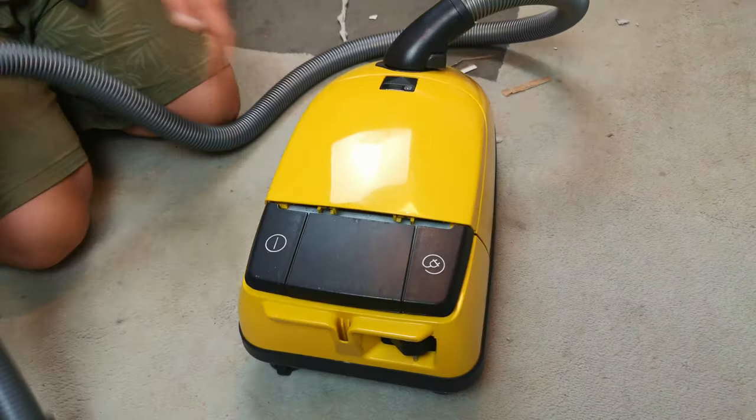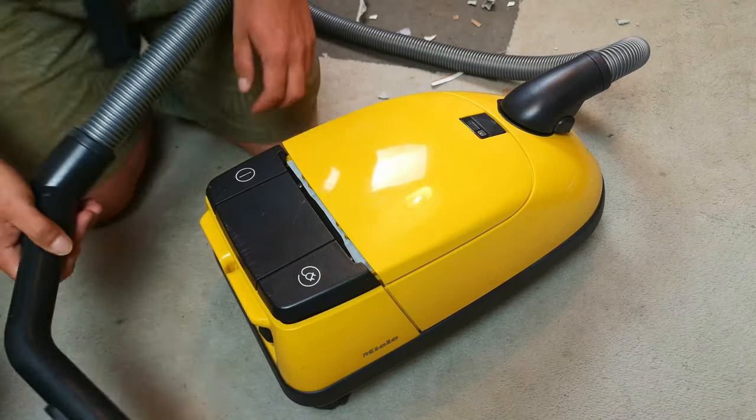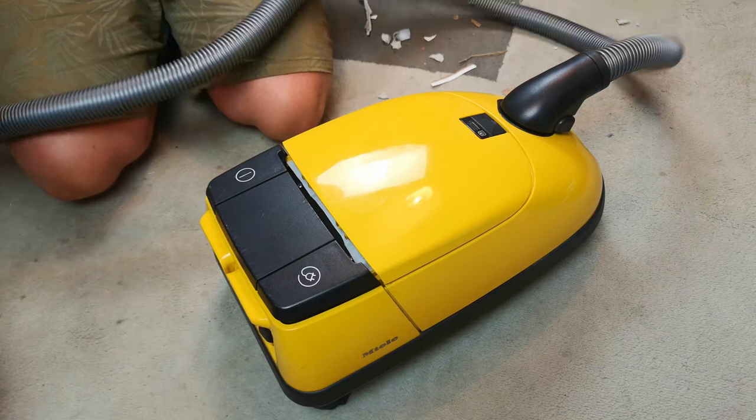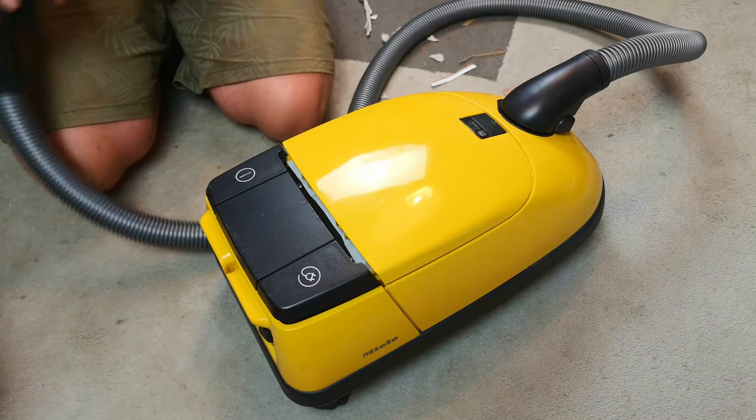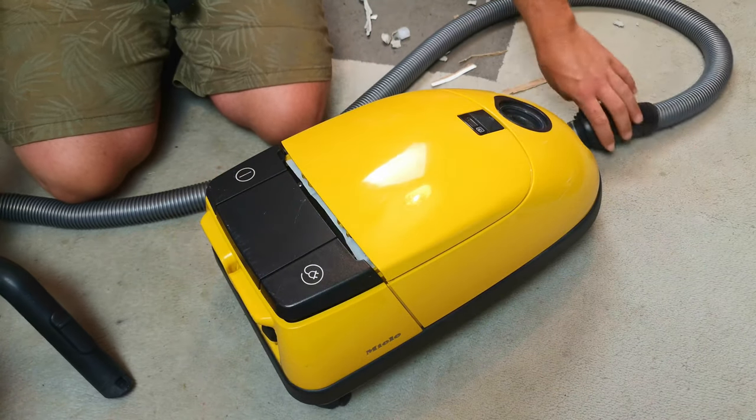Hello, my vacuum cleaner chums. How are you today? Are we enjoying Meal and Fortnight? It's nearly at an end if you can tell dates and times and know how the Fortnight works. But this late addition is done.